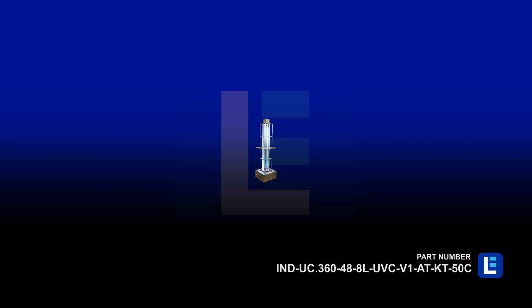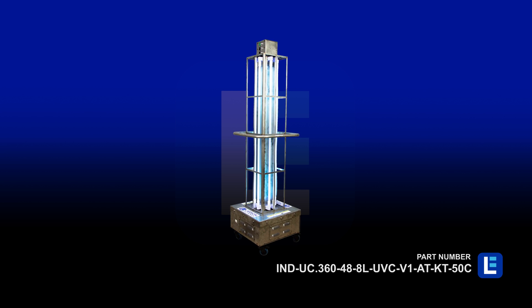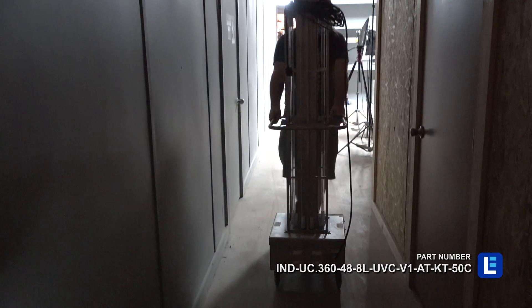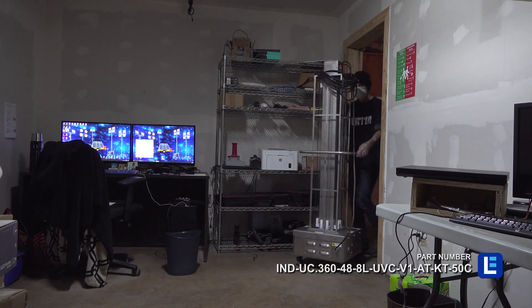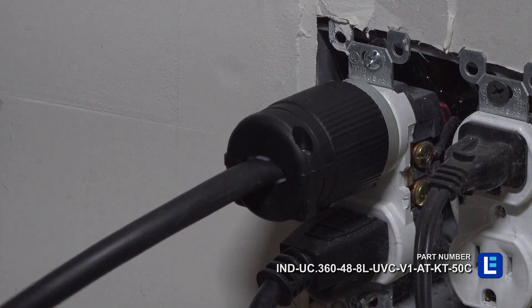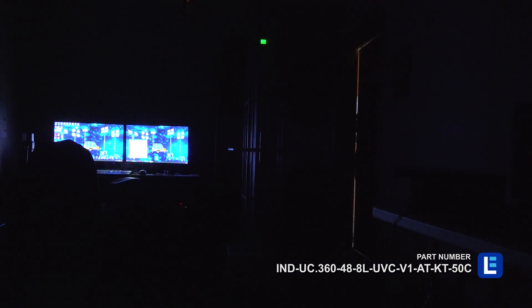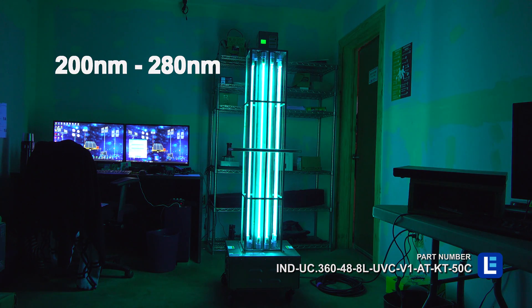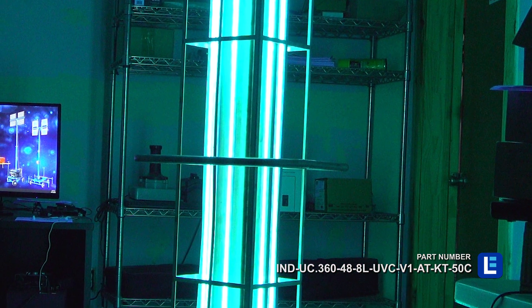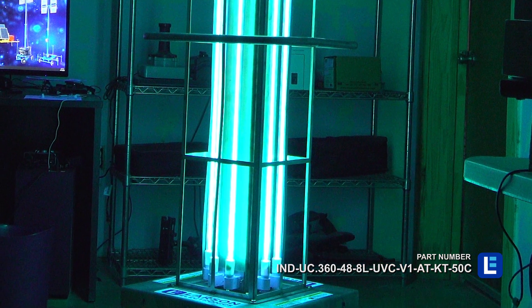The Larson Electronics IND UC.360488LUVCV1ATKT50C is an industrial portable UV sanitation cart which can disinfect viruses and bacteria in large facilities. This unit offers UV-C output at a range of 200nm to 280nm with a 254nm peak and comes equipped with 8 UV-C fluorescent lamps.